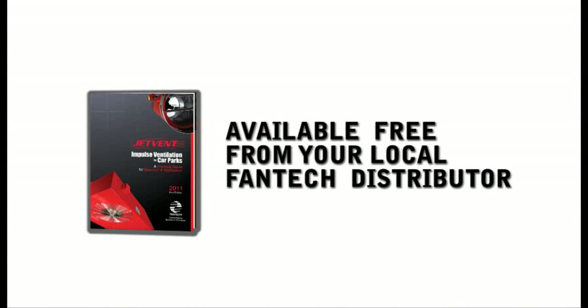In addition to all the product range developments that we've had, we've also developed a brand new jet vent application guide. The idea of this guide is to assist designers of car parks, be they consultants or contract engineers, to improve their knowledge of the jet vent system and to increase their awareness of how to design a system like this. Please ask your local representative from Fantec for a copy today.